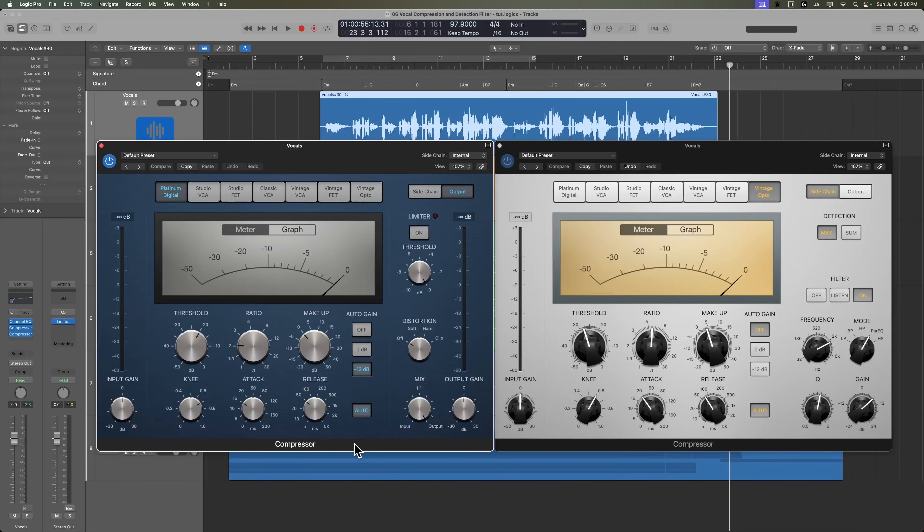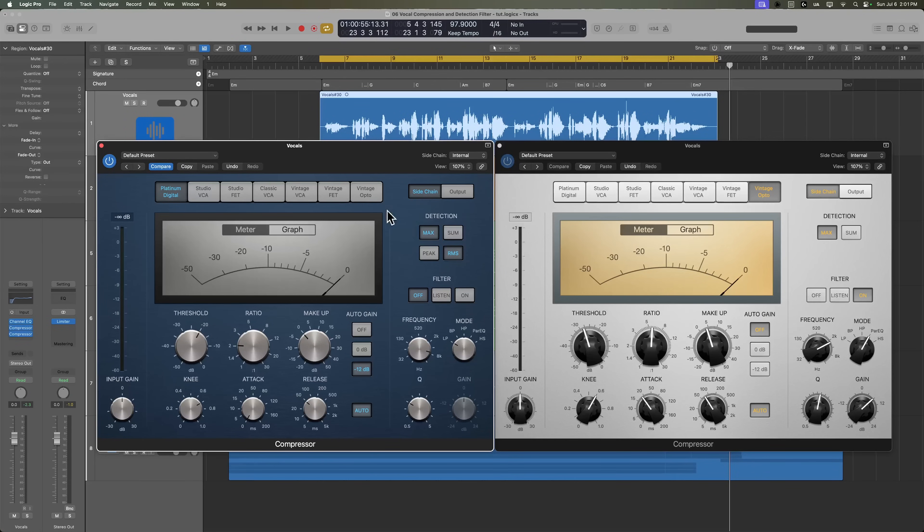There is a very well-known two-stage compression trick where you take a slower-acting compressor like the Vintage Opto and then mix that with a faster-moving circuit with a fast attack — this could be one of the FET circuits, but I'm just going to use the Platinum Digital. Typically I put the Opto circuit first, then the fast circuit second, though some people prefer it the other way. What we're going to do here is create another sidechain filter, and this time we want to tame any harsh consonants and more transient sounds, which will also help tame some of the S's, sibilants, hard T's and C's, and other top-end frequencies.